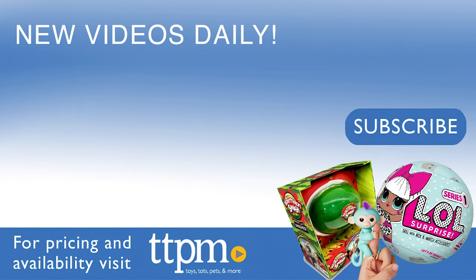Thanks so much for watching and don't forget to subscribe to our channel here and check us out on TikTok at the Toy Authority.